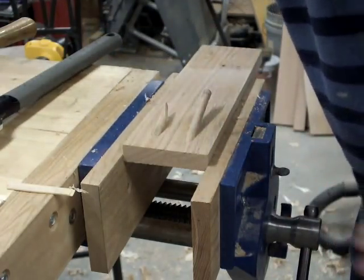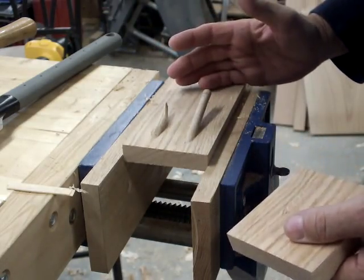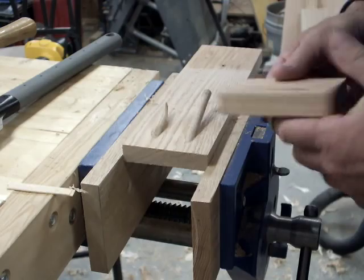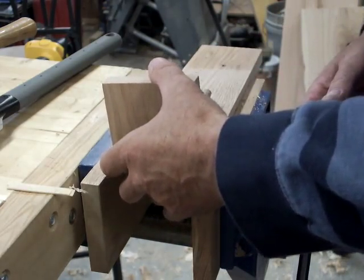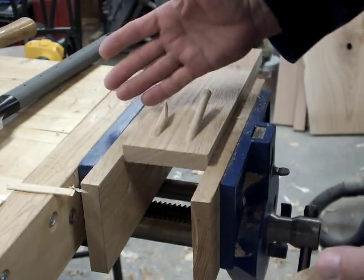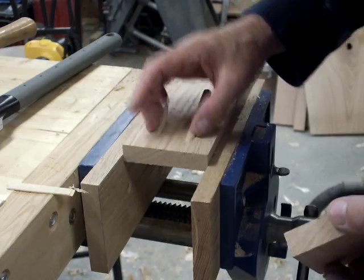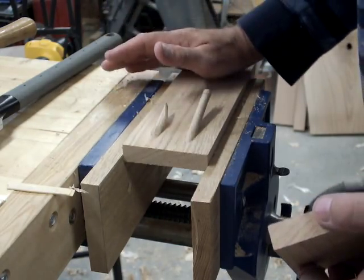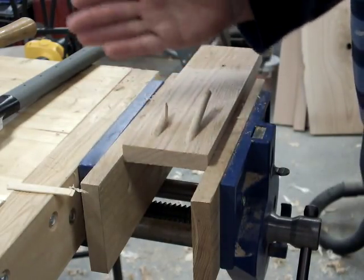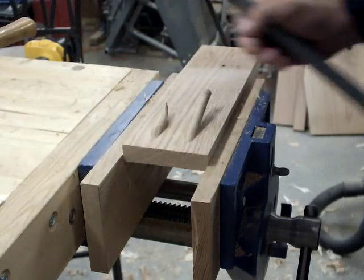Again, I want to point out that these screw pockets — I don't know what kind of assembly you'd use them for where they show, so I don't know why you'd plug them. But the company makes plugs for them. The only thing I can picture is some kind of assembly where you have an intersecting piece and these could possibly show — therefore you might want to plug those. But if there's any chance of them showing, I'm not using them. There are legitimate applications for a screw pocket, especially using the proper screws.